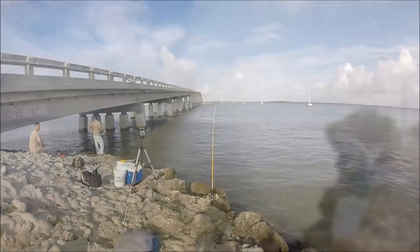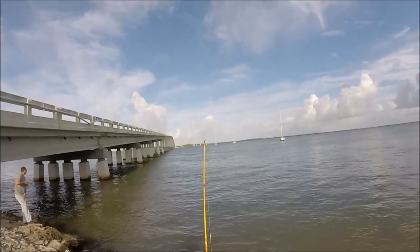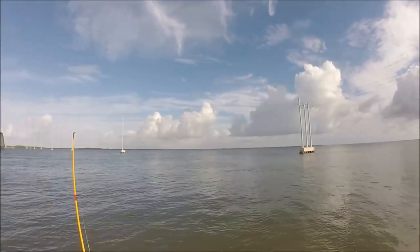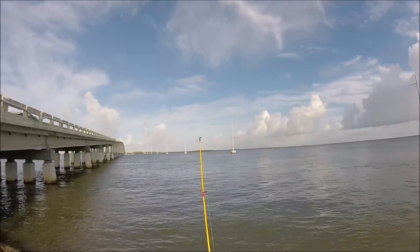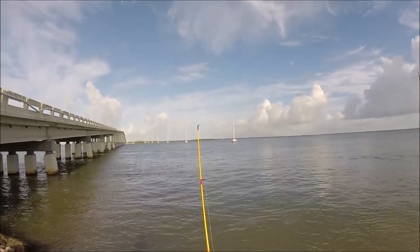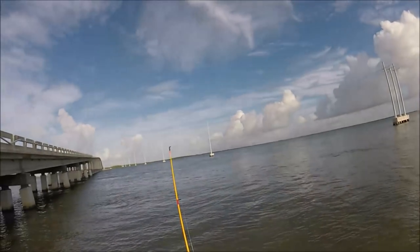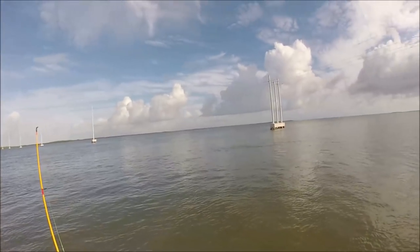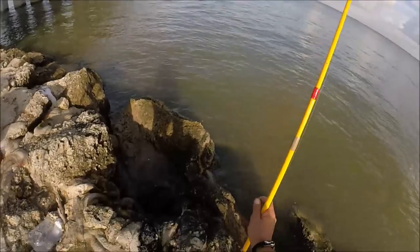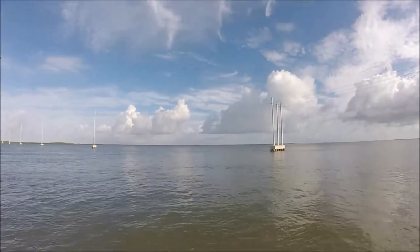You guys, we just got bit right here. We just had a good hit, a good bite right here. Let's see what happens. I think this is gonna be my new lucky rod.